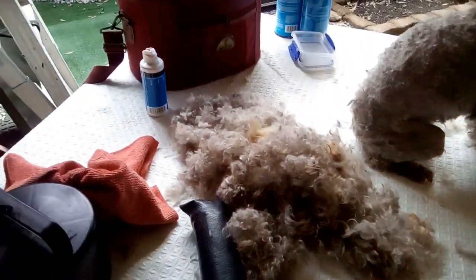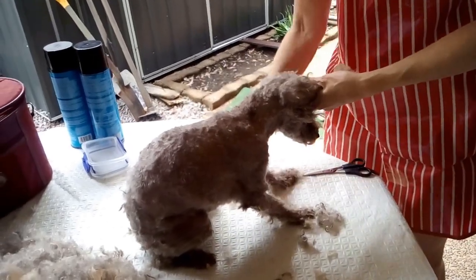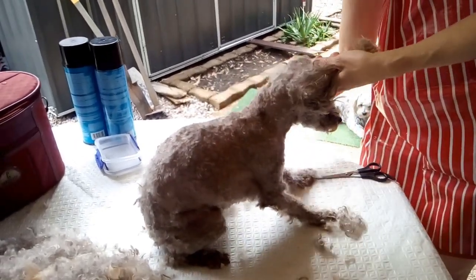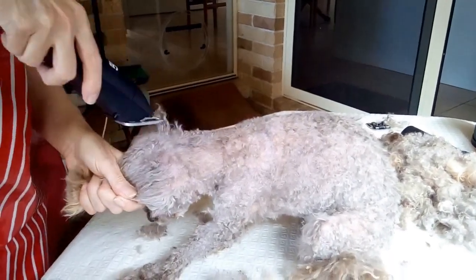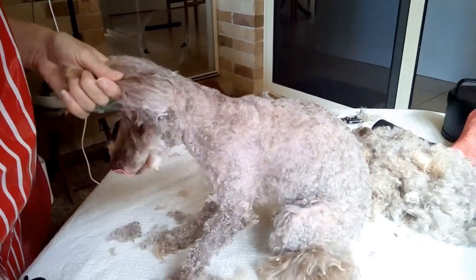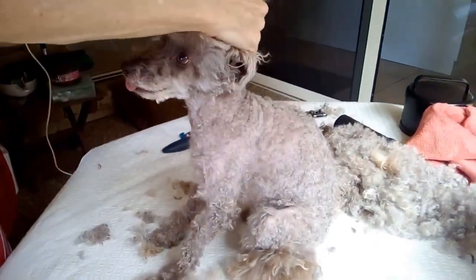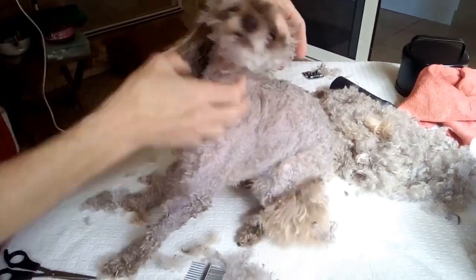Here's some of the equipment I've used today. It's quite a messy thing to do in some respects, but definitely worth doing. Here I am tidying up the coat just to get any of the little bits that I might have missed.